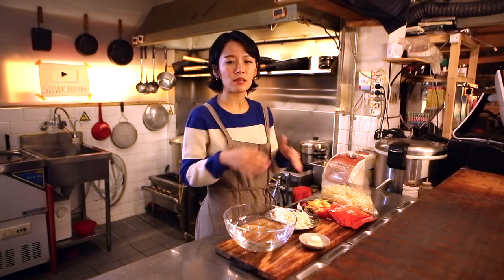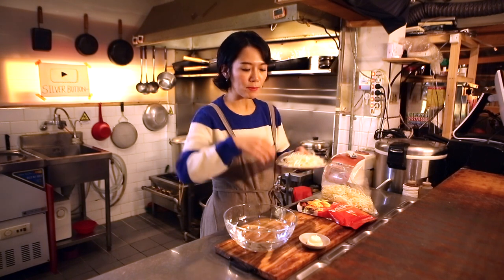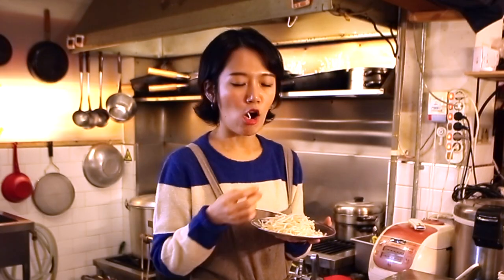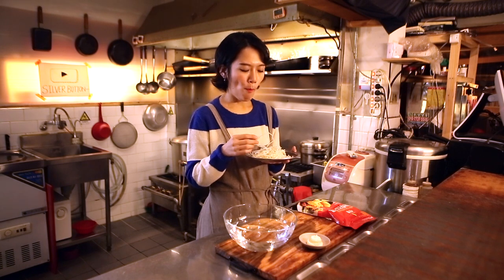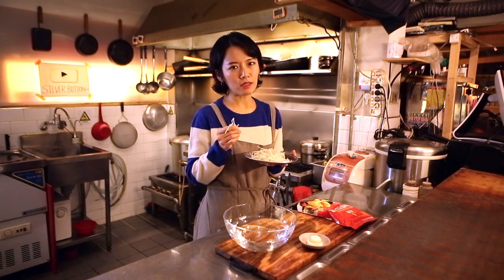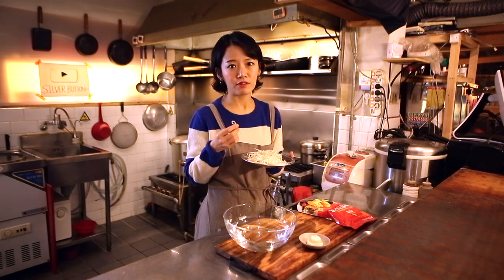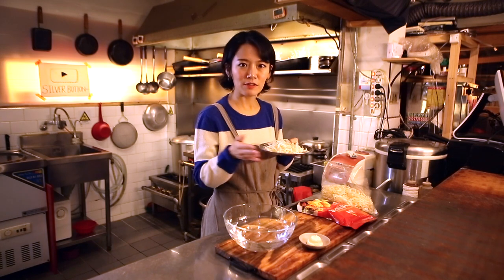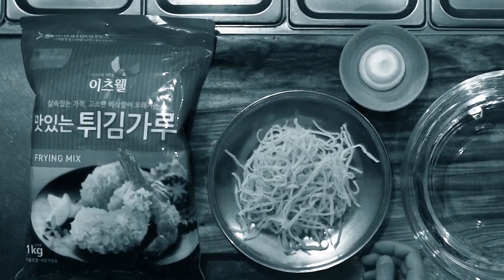You can use this ingredient in many different ways. It also keeps for a long time, so you can make a big batch and use it for many meals — it's a very good ingredient. Once you start eating, you can't stop. It's slimy, sweet, and very very soft even though it's dry. So good!